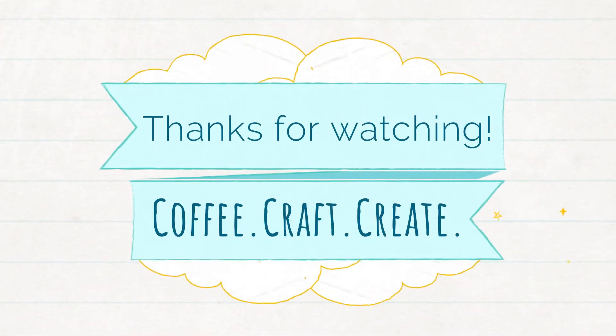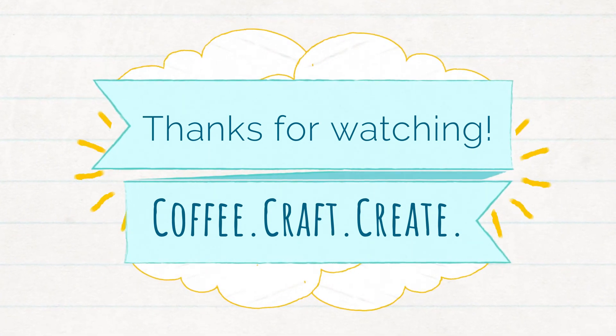Thanks so much for watching! I hope you enjoyed it — go craft and we'll see you next time!